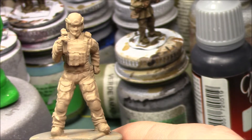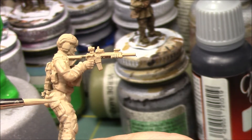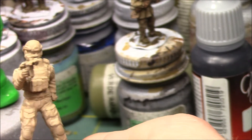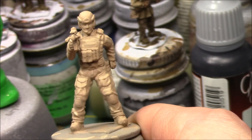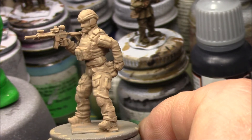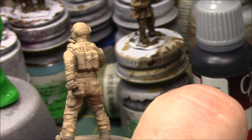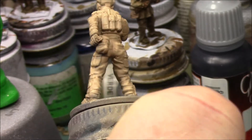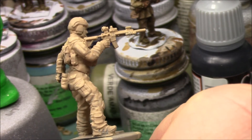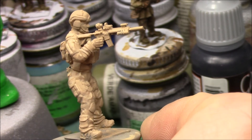I sell Winsor & Newton brushes, I use them, I recommend them. It looks like I've achieved basically what I set out to do initially with this base coat — I've just kind of started the base coat, but you can already see the shades and gradations that have been created. For this demo I'm going to let this dry real quick and then we'll go to the next highlight.